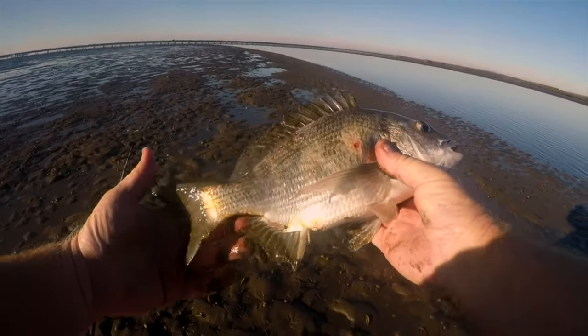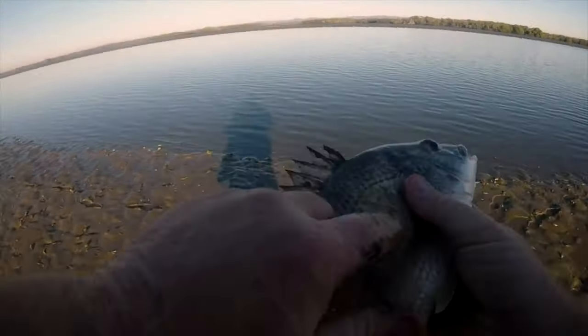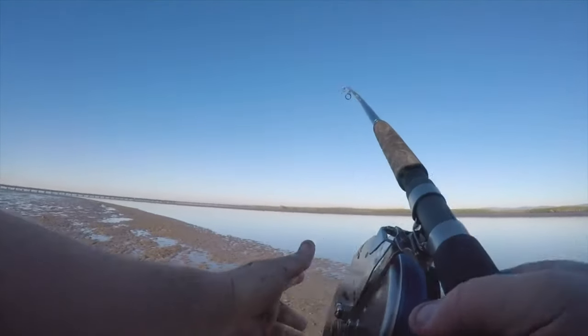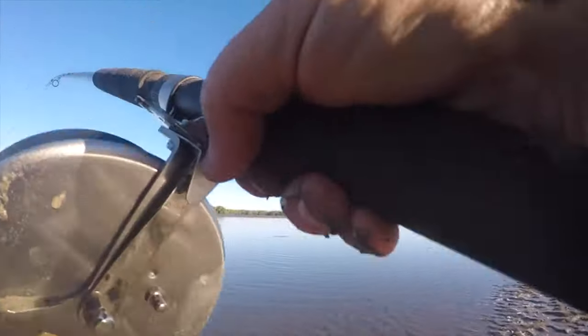Nice bream — only goes 32cm, so we will let this fella go. The best thing about the old Elvie: you can chuck it in the mud, you can chuck it in the sand, just wash it off and it's back to new. Can't do that with the other spinners. Let's see if there's a bigger bream out here — get another whirl.